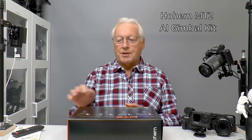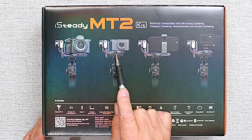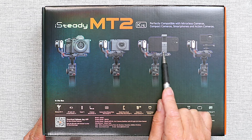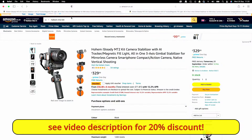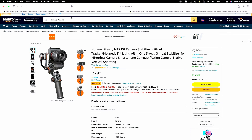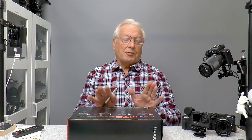So this is the MT2 kit here on the desktop, which will support your mirrorless camera, compact camera, smartphones, and action cameras. You can see the price here on Amazon UK - at the moment it's £329 for the kit which includes the AI sensor, but you can get them without the AI sensor as well. Before we start the review, a full disclaimer: I was provided this unit by Hoem to review, but as usual it's a fully independent review.